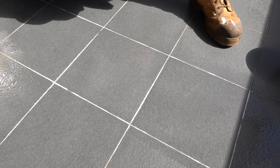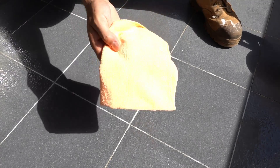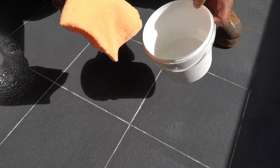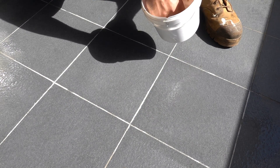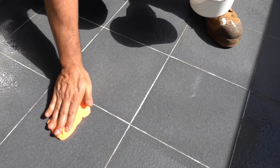It's been about five to ten minutes and everything is looking pretty good so far. I'm going to take a rag with some clean water and wash all this solution away, diluting it down as much as possible.